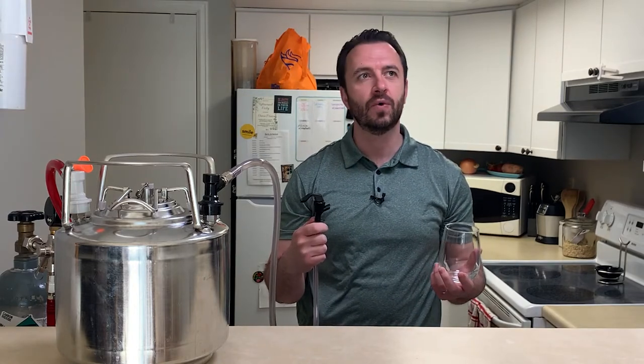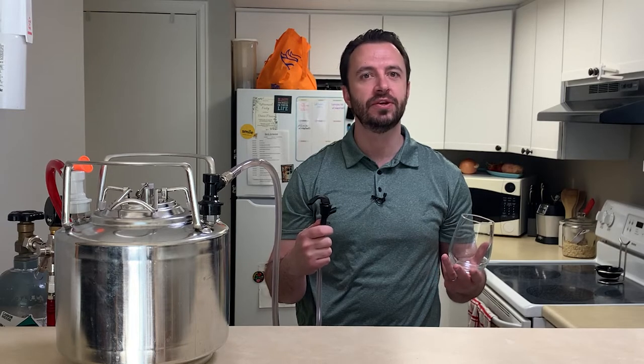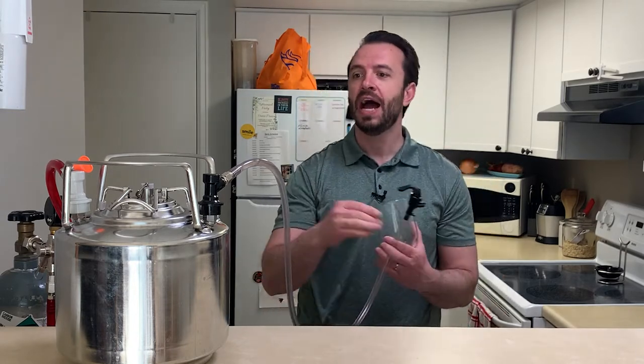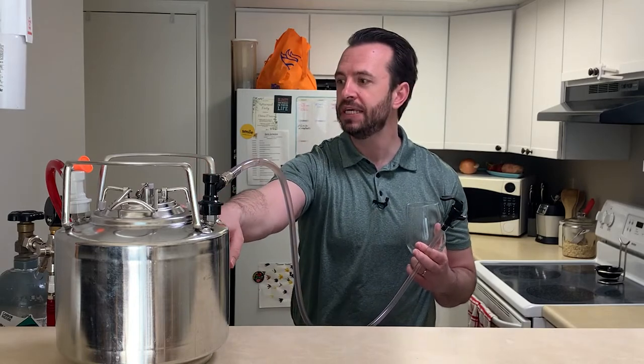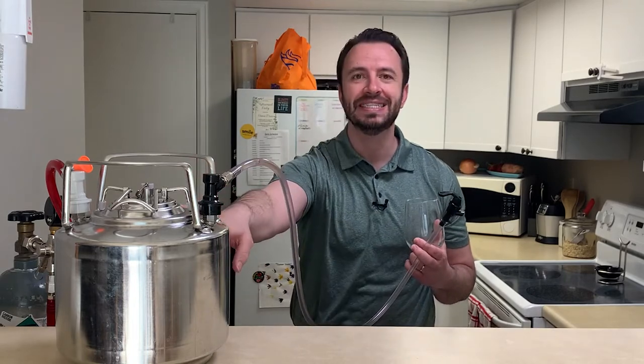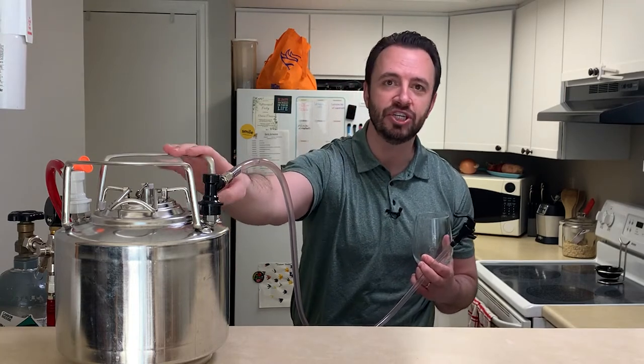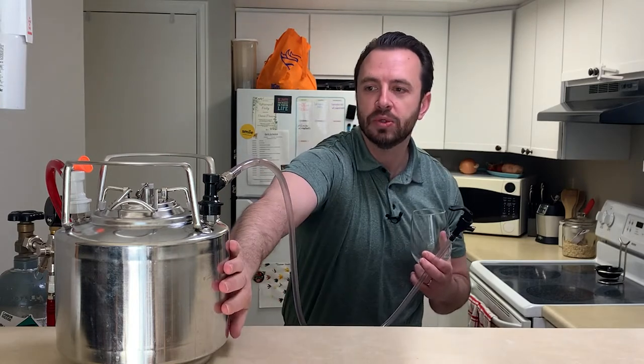This has been carbonating for about 72 hours. I force carbonated it for two days at 30 psi. And then this morning, about eight hours ago, I disconnected everything and put just the keg in the refrigerator, so it's nice and cold.